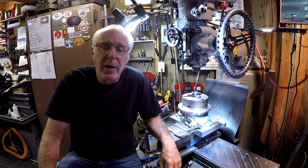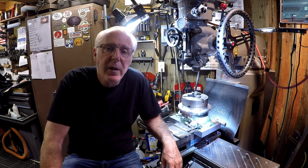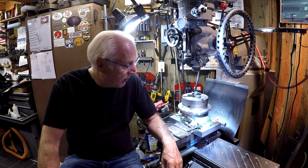Hello everybody, thanks for stopping by the channel for another Screwy Tuesday — appreciate it. My name is Chuck and we'll start with the rotary table here.